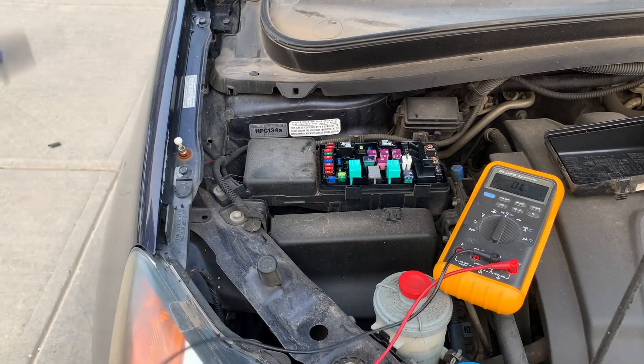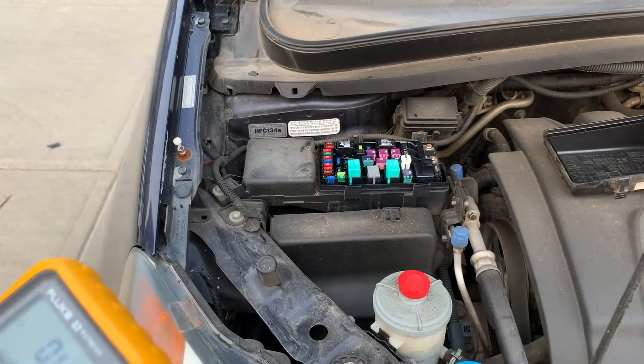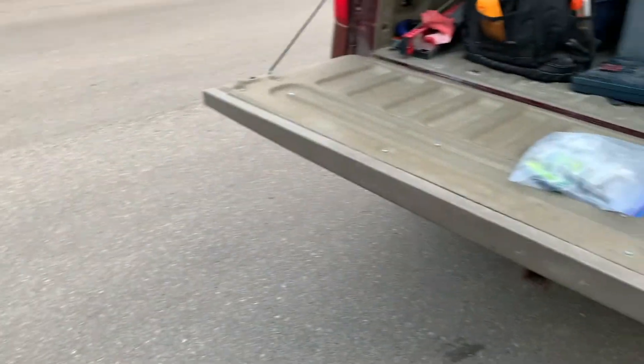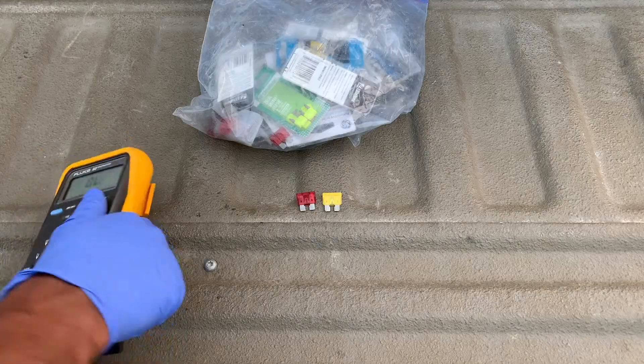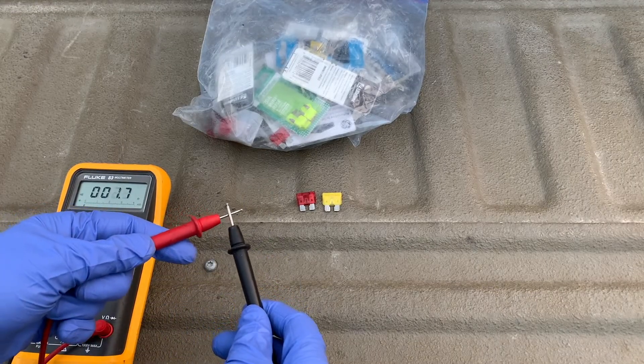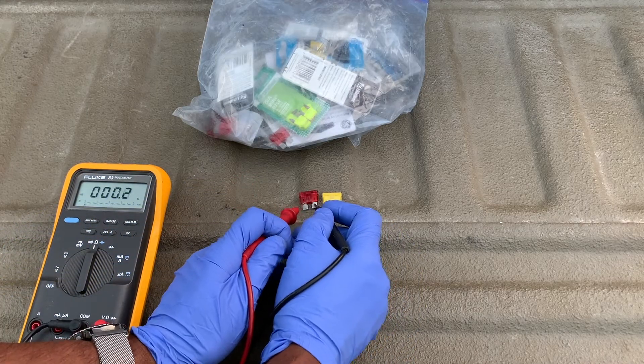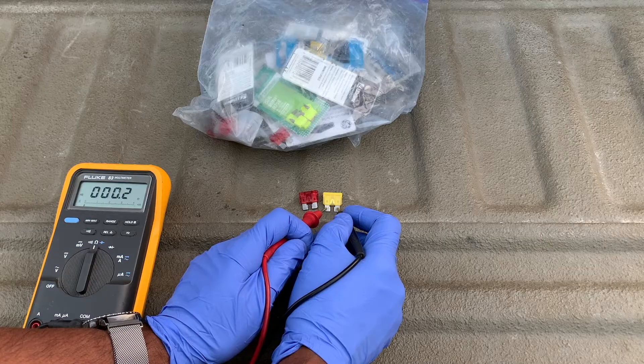It took less than two minutes to check all the fuses in that fuse box. But what if the fuses were out of the vehicle? Just touch the leads together to make sure you have good continuity by hearing that beep. Since the fuses are out you'll have better contact points and you'll be able to do the exact same test.